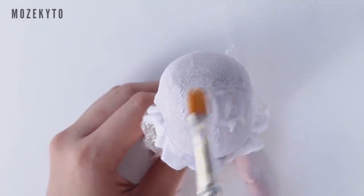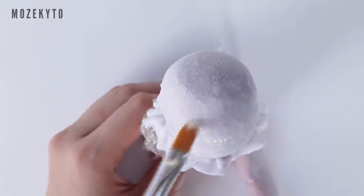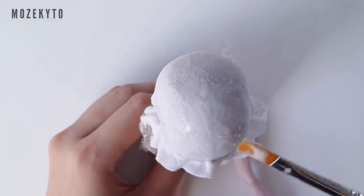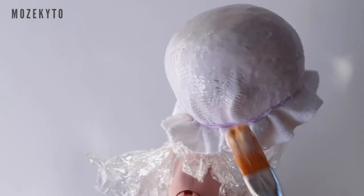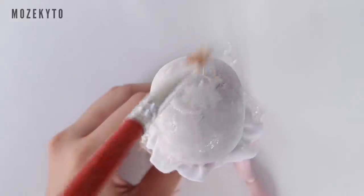As always, we'll start with the wig cap. Cover your doll's head with cling wrap and secure a cloth over it with elastics. Make sure you tuck the elastic under your doll's ear and the back hairline.